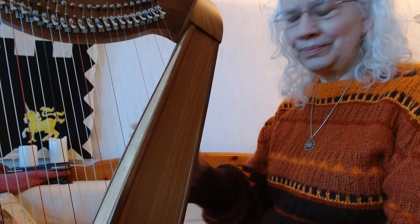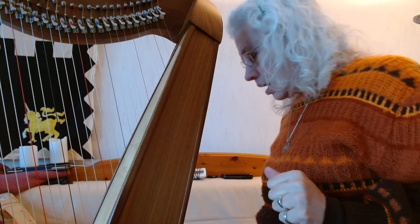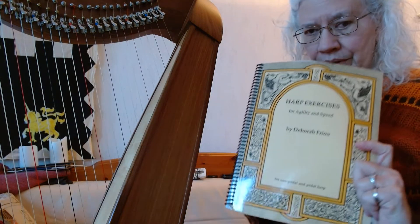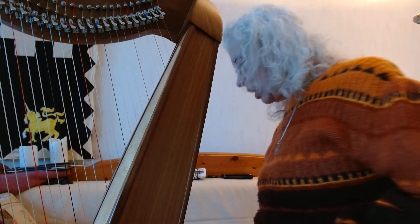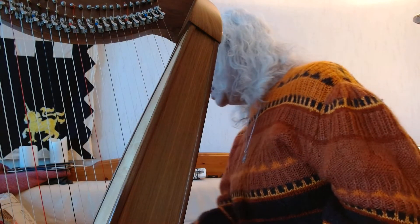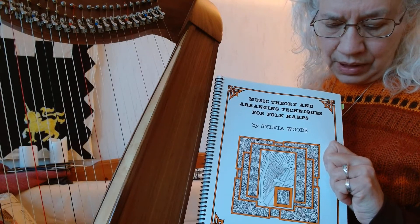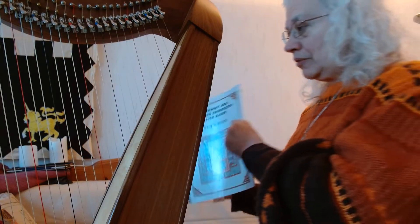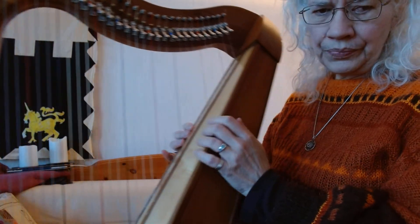Welcome to Harp Basics 6. Today we are going to begin to use three fingers — one, two, three, that's how we number them. I have been consulting 'Harp Exercises' by Deborah Faroe, 'Beginner's Harp' by Phyllis Slomovitz, and Sylvia Woods' 'Music Theory and Arranging for the Folk Harp' and 'Techniques for the Folk Harp.'